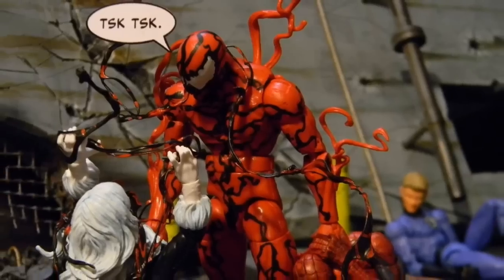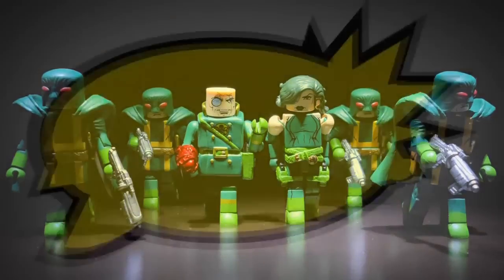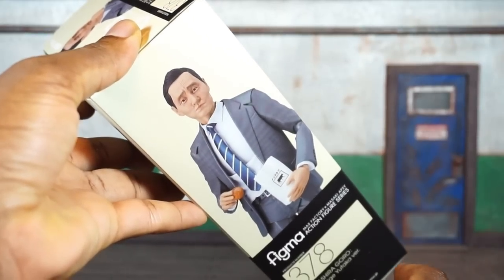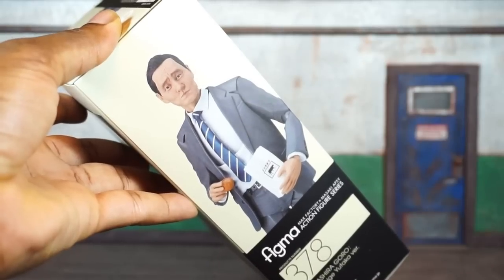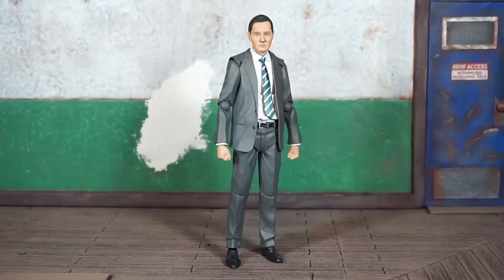A quick look at the artwork on the side of the box — it's actually just a picture of the figure. It says Figma Max Factory number 378, and just a different view on the opposite side, more of the same.